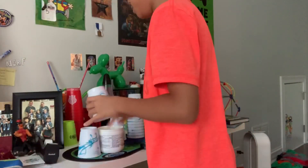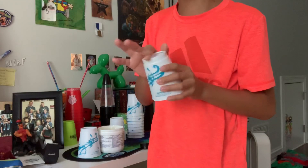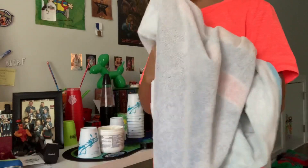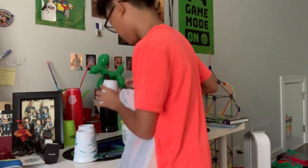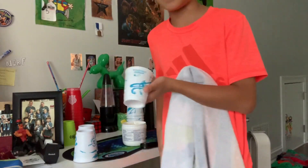I'm going to do the same thing with the next cup. Just put the jelly around the top, and then do the same thing around the bottom, and then wipe it off with your towel. Do the same thing with the top. We're done with that cup, and then you do the same thing with your last cup. You're going to do this with every single cup.